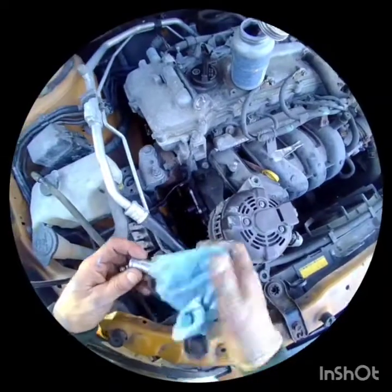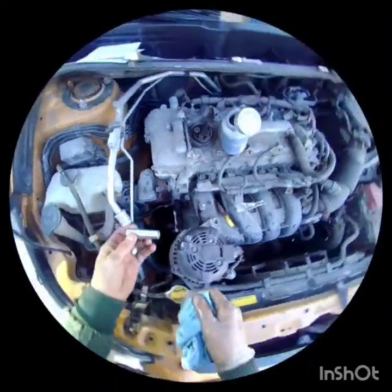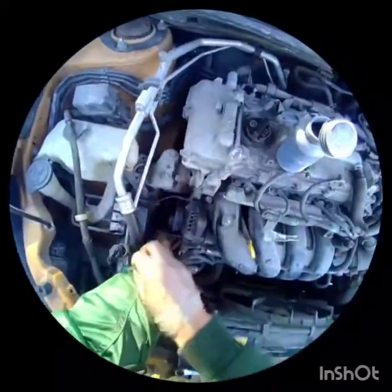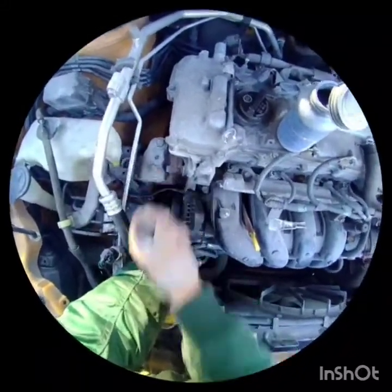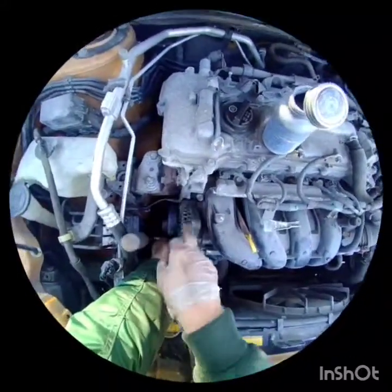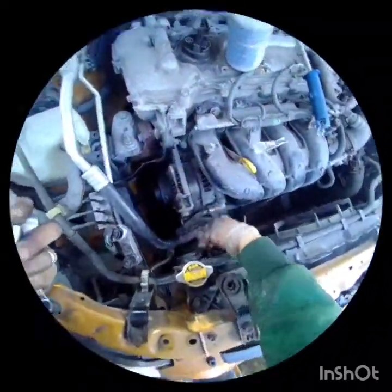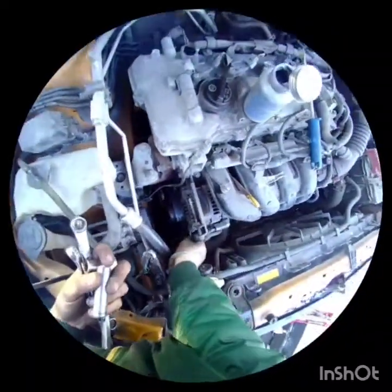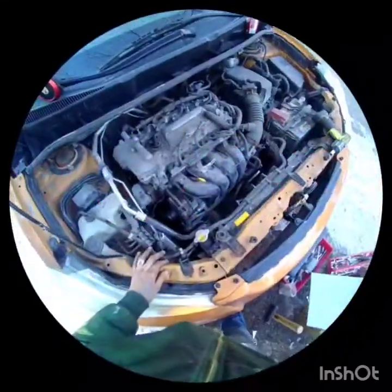All the bolts on the water pump are 12 millimeter — use a long socket and find the right angle to get all the way around. Put the belt back, run the lower alternator bolt, install the bracket, and adjust the alternator. Once everything is popped in nice and tight and we start it up, no more grinding.